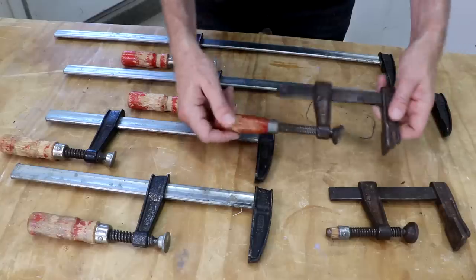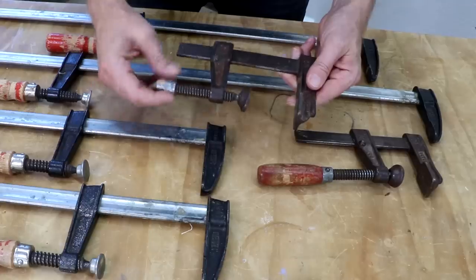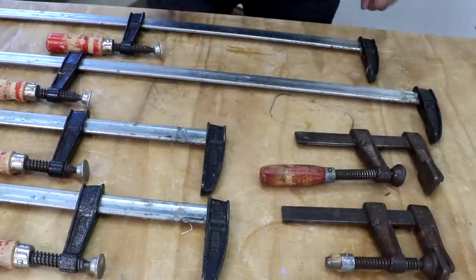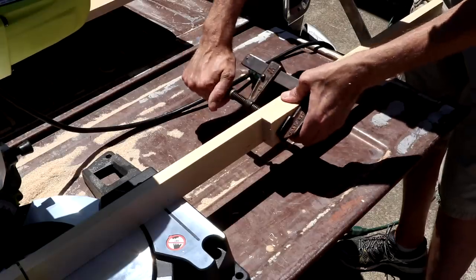Bar clamps are easily my most used clamps. These six Bessie-style clamps account for probably 90% of all of my clamping — they're simply that useful. I've had these for many years and there's hardly a project they haven't been used in. I have three different sizes: about 6 inches, 12 inches, and 24 inches — at least that's the effective working distance of the jaws. The handle broke off of this one a long time ago but it's still useful. I use bar clamps for everything from gluing just about anything to holding stop blocks onto fences to providing a third hand.